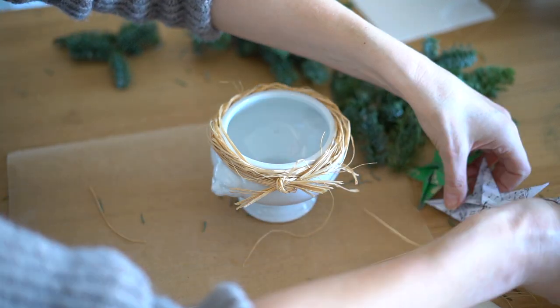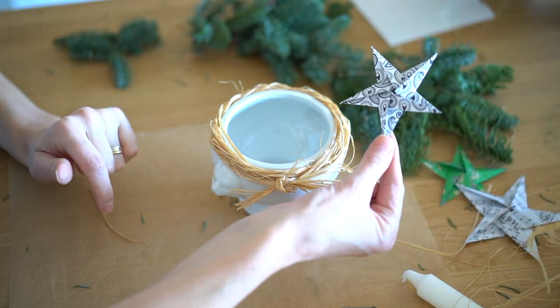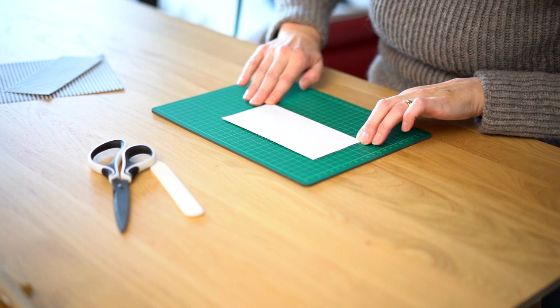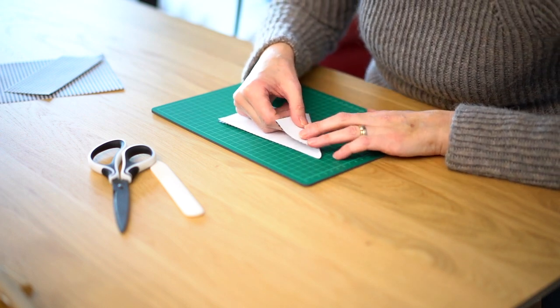I am also adding a 5-pointed origami star to each pot. I found and will link really good tutorials in the description from Homemade Gifts Made Easy for both the pentagon and the star. But I warn you — it's very addictive.